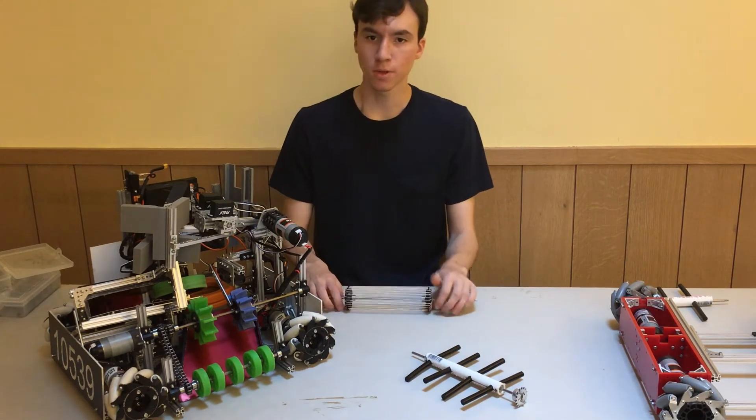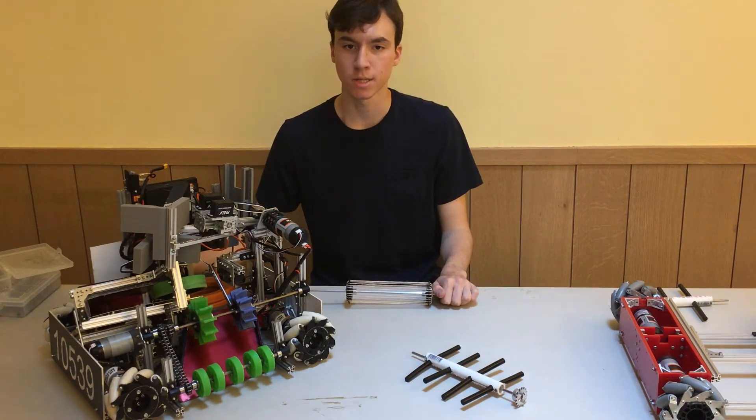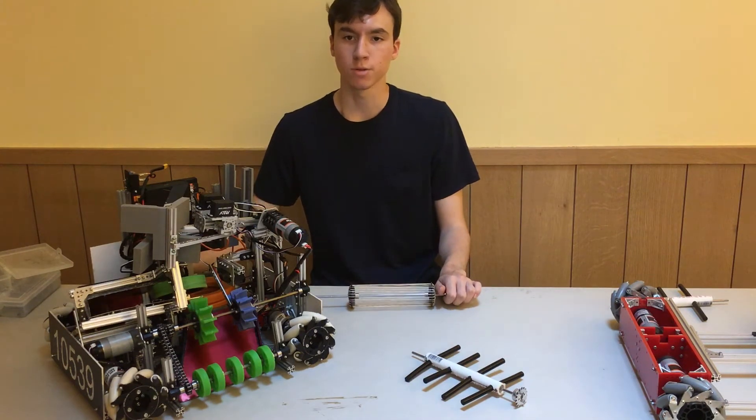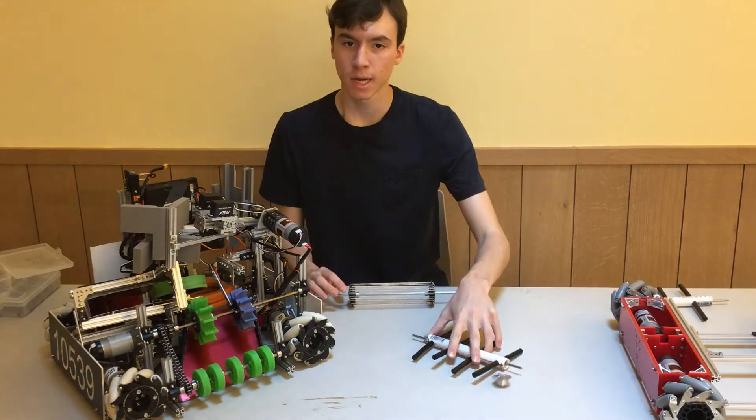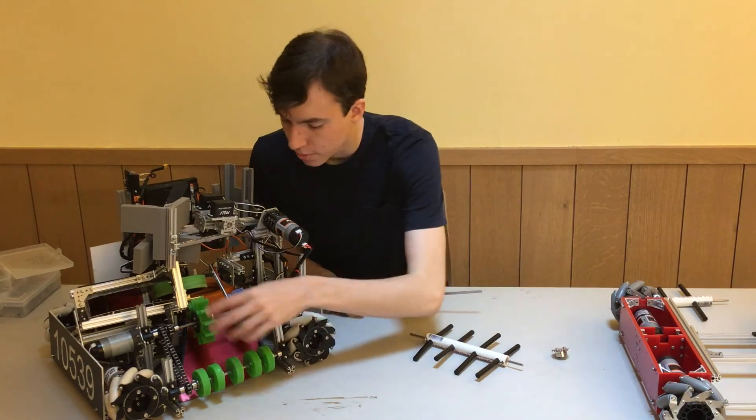For the mechanisms that actually pull the objects into the robot, there are many options. Our team has successfully used many kinds of intake over the years, including intakes that use rubber noodles like this, zip ties, rubber bands like this, and these green wheels from Andy Mark.